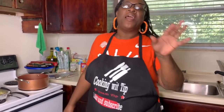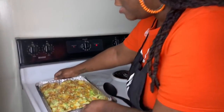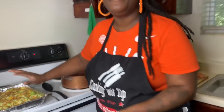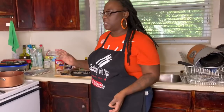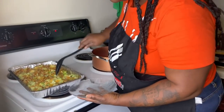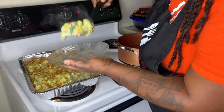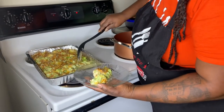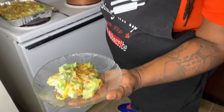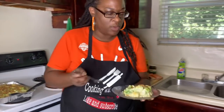Hey y'all I'm back and this broccoli and cheese casserole is done baby! When I tell you it's going to be 100% a winner on that table, booyah! We baked this for 35 to 40 minutes y'all. I left the foil on - if you want to brown your top, you can take the foil off and let it cook for another 5 to 10 minutes.